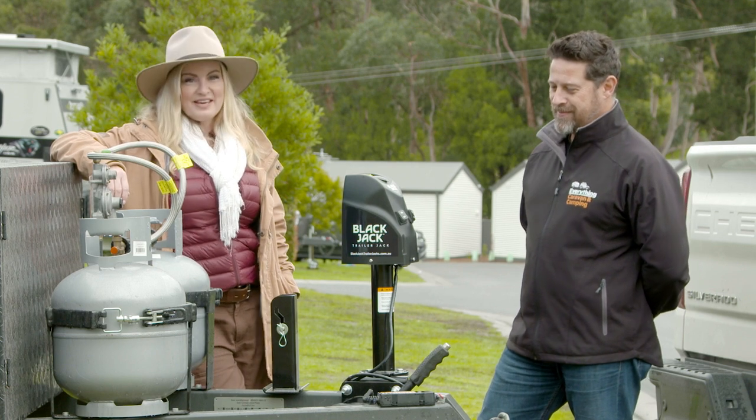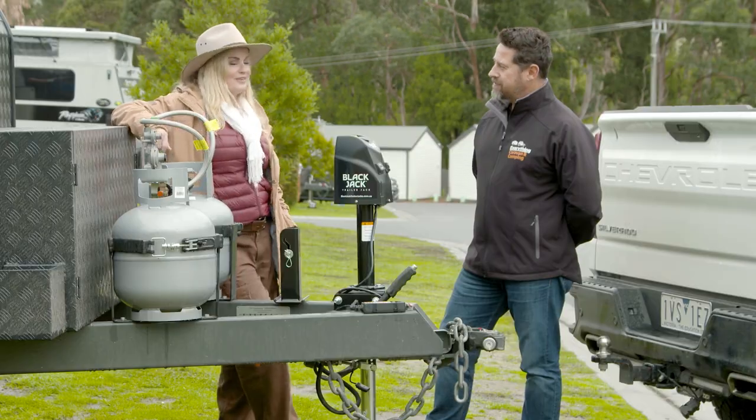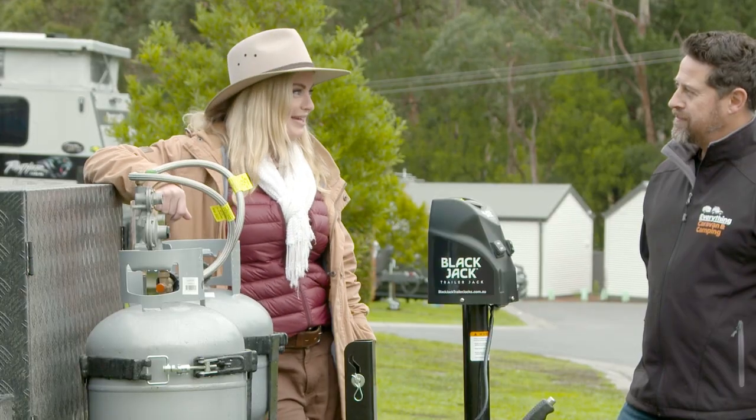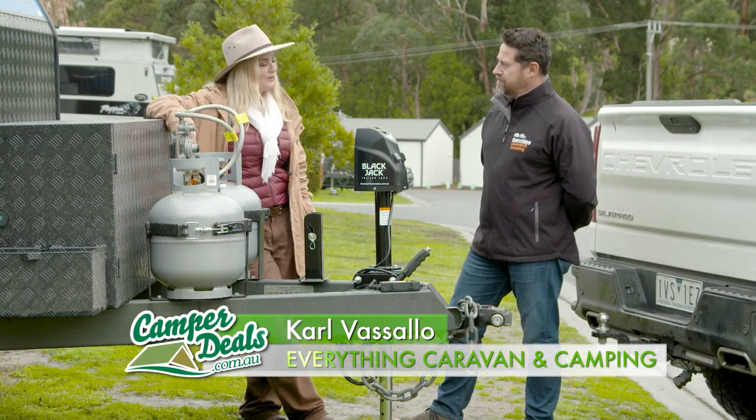I'm here with Carl from Everything Caravan and Camping. These guys have some awesome gear for all your outdoor adventures — basically anything for the outdoors. And Carl's brought along a really handy accessory today. Carl, what have you bought?